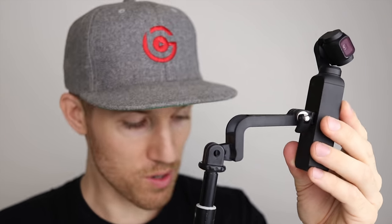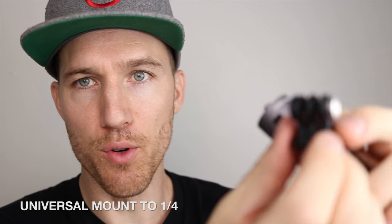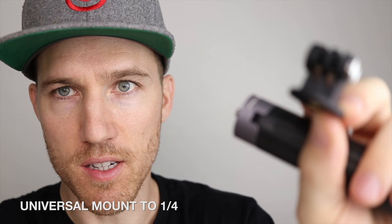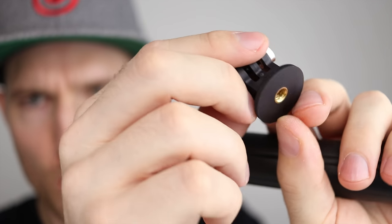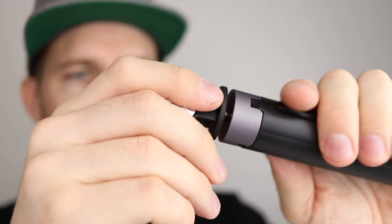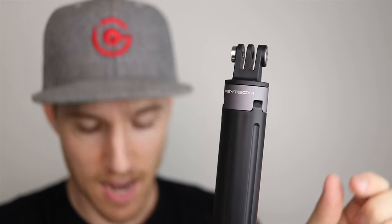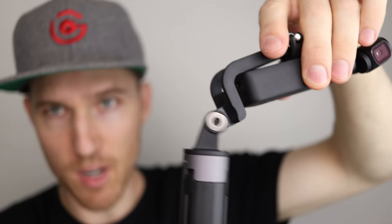You could also use it with a light or add all sorts of things — this opens up a whole lot of creative possibilities. Now we're going to add in the universal mount, which is just this little piece right here. The nice thing is it has a quarter-inch thread on the bottom so it'll screw into any tripod. We're going to put it on the PGY Tech tripod, which is also kind of like a selfie stick.